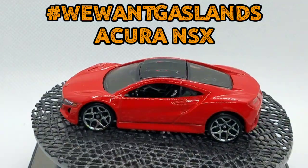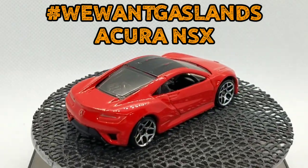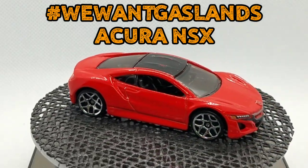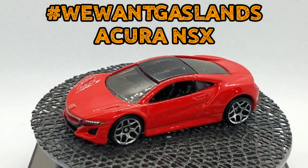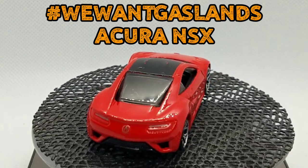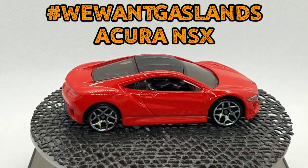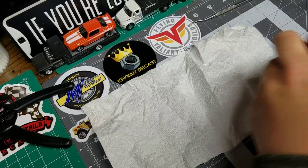Welcome back JDC family, my name is Jay, this is my Diecast Creations channel. Today we're jumping into the first wave of the We Want Gaslands Challenge. This is an Acura NSX.